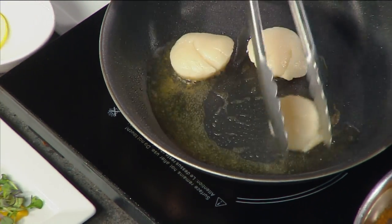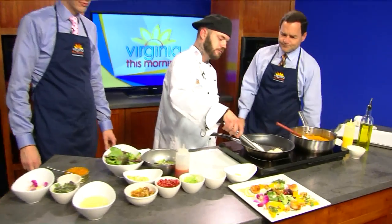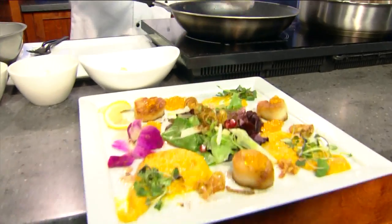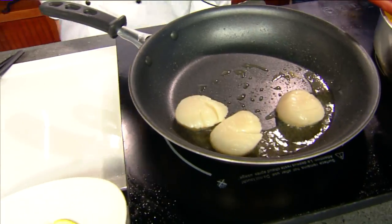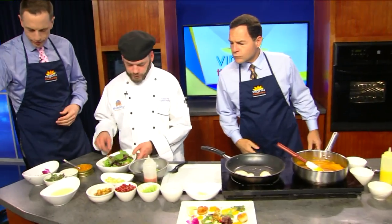How are we doing on the scallops? We're good. And this is going to be an appetizer dish? Yes, sir. Pretty big appetizer, as you can see right there. They pop too. This is not your normal cooking setup, so we appreciate you making do with what we've got here.